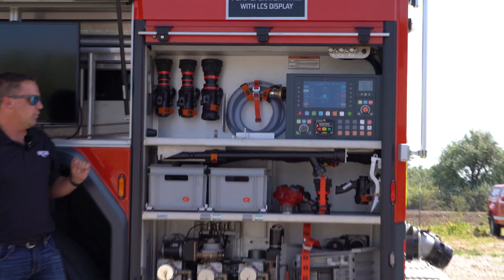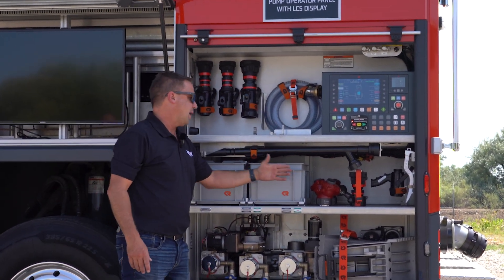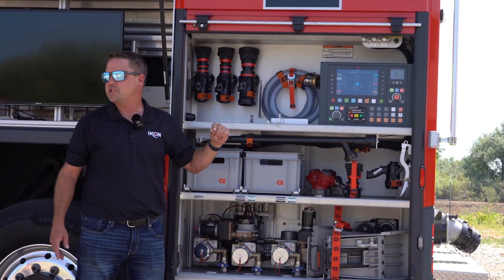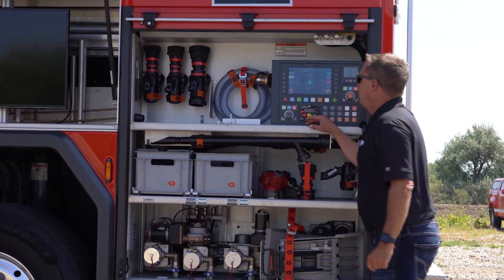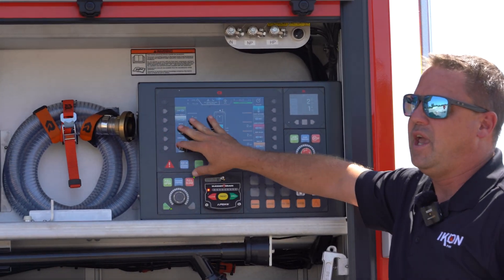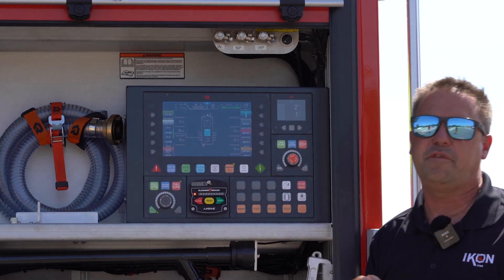On the driver's side of the truck, we've maximized storage space using totes, custom mounts for nozzles, and everything needed to ensure every inch of space is used. You'll also find the pump panel in this compartment — it operates the pump fully, is all touch-button, and is fully programmable to whatever you want.